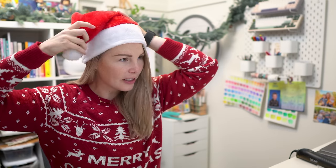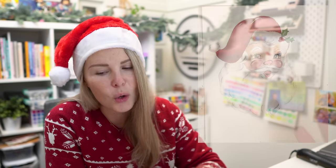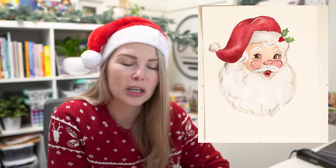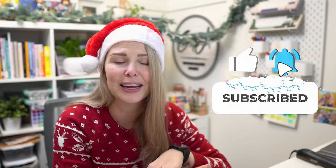Hey friends, welcome to our last advent calendar video! My name is Emma Lafave. It is the 24th so we are going to be painting jolly old Saint Nick today. We're going to try and make it simple but also super cute and fun. Don't forget to hit that like button and subscribe because I've got some epic videos lined up for 2024.